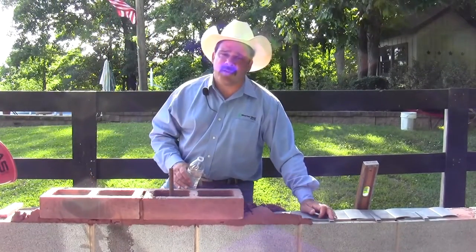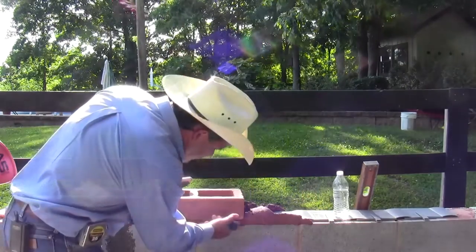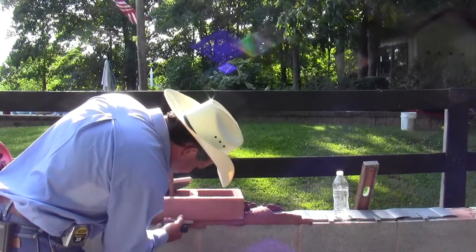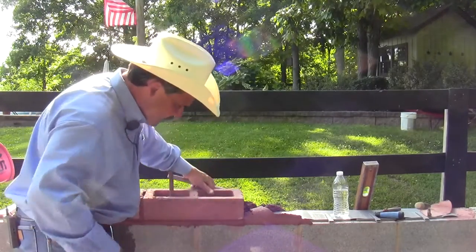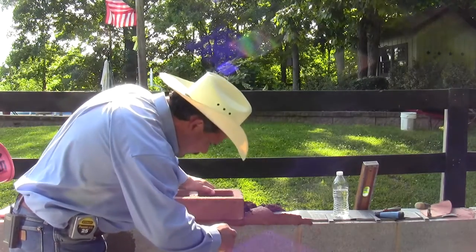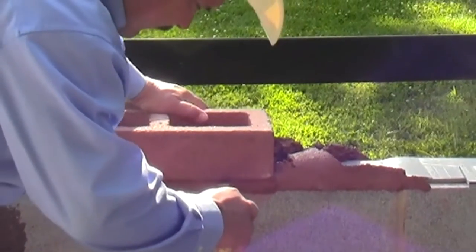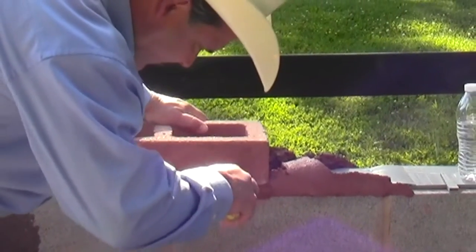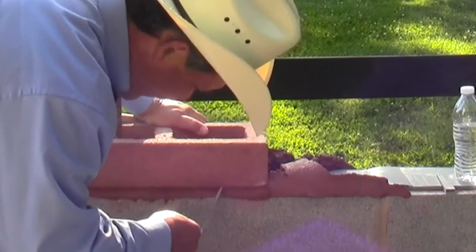Now I'm doing this test without even cleaning or striking the wall, so I'm going to go ahead and do the striking real quick. My weep spout is right here and I've tooled over it, so I'm just going to go ahead and clean it out. It doesn't take much to clean them out — just a flip of your tuck pointer.